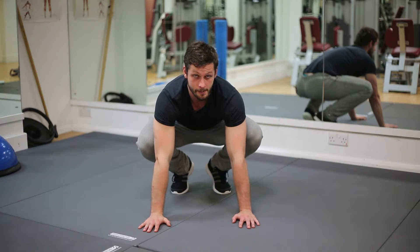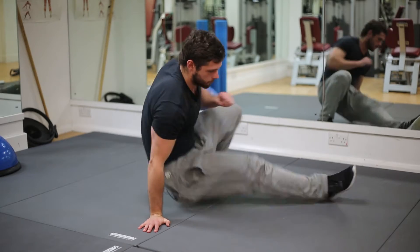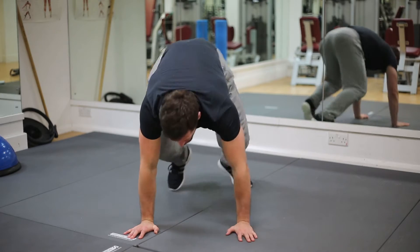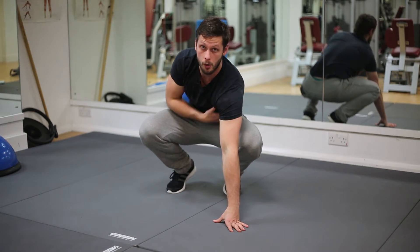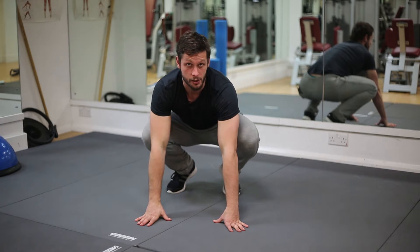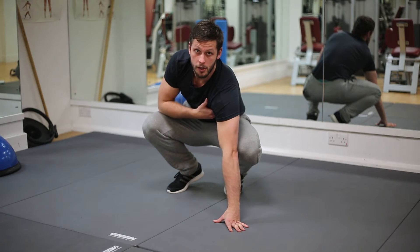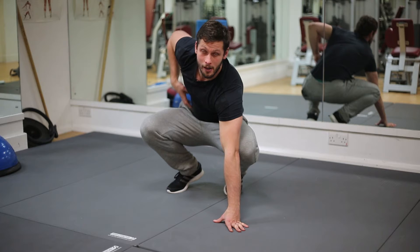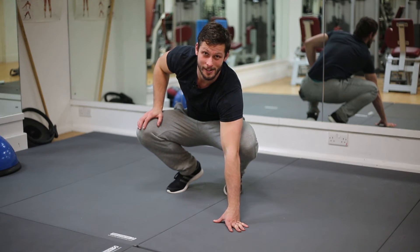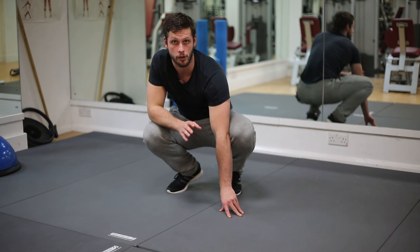Once you've done one side, go straight through to the other side and continue in a nice smooth motion like so. Really managing to control from the torso and pushing up through that arm, activating your entire abdominal section as well as working in conjunction with your legs. This is really important for creating a strong movement pattern with a good cross-body tension.